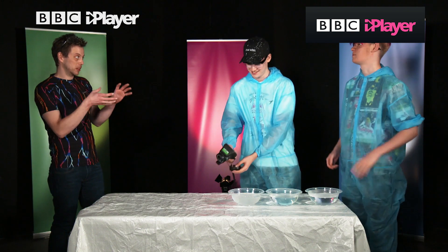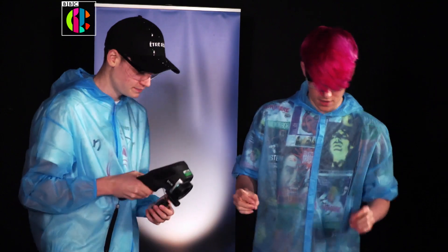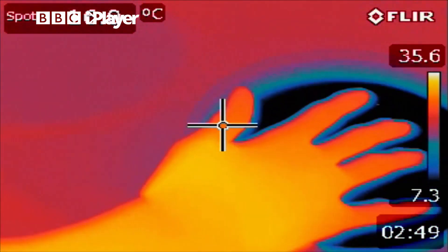Hot. So we're going to play with the temperature sensors in your hand, so what we want you to do is put one hand in the hot water and one hand in the cold water. Here we go.